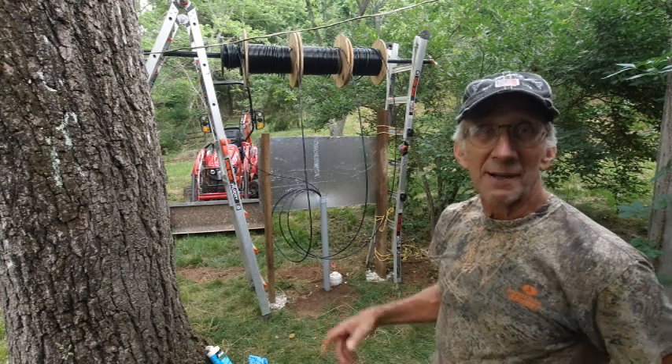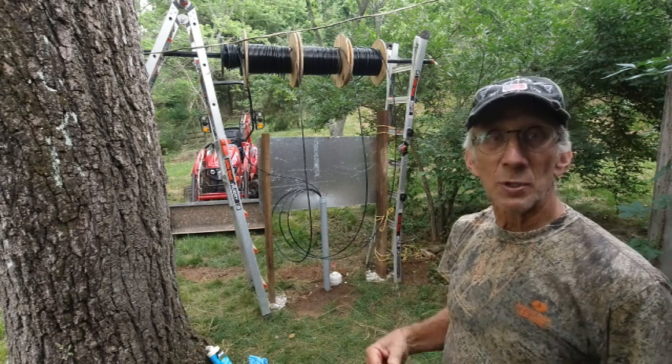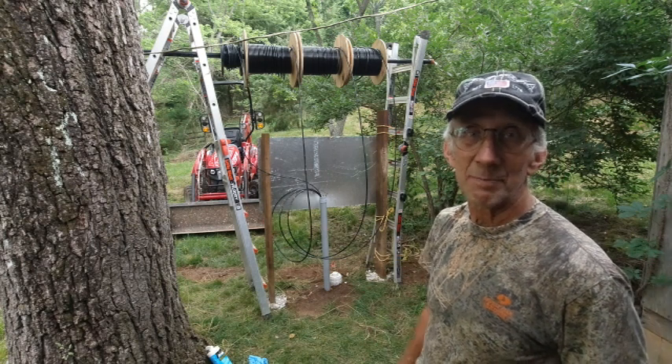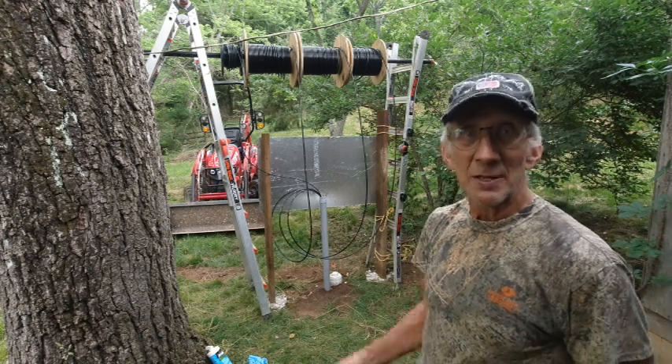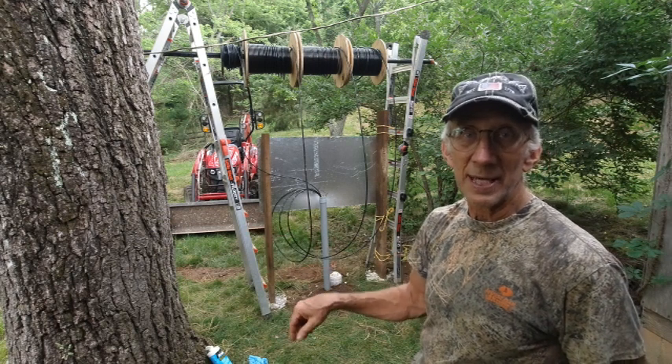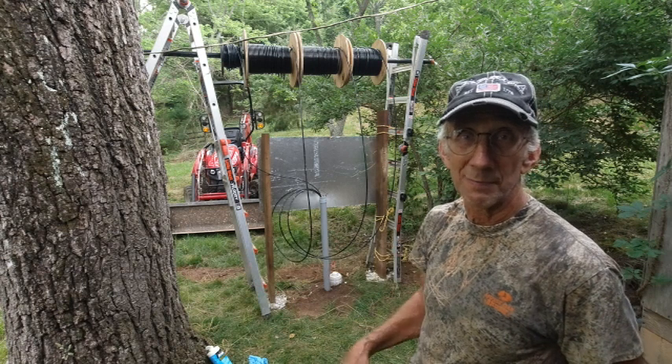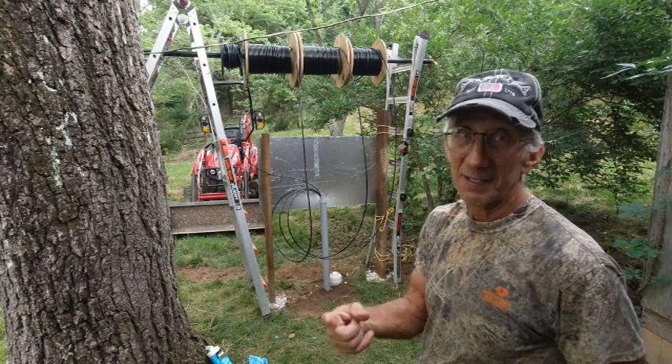It's starting to pull pretty hard on the other end. I'm working between rainstorms and I'm about halfway now — I think I'm in about 110 feet. So I think what I'll do is move the camera to the other end and I'll probably stop recording for a little while until something more exciting happens. See you in a little bit.